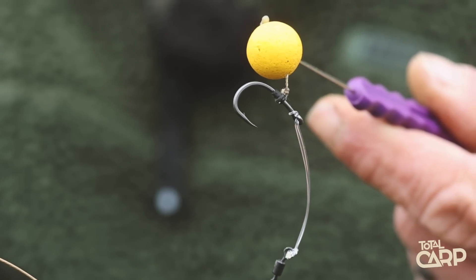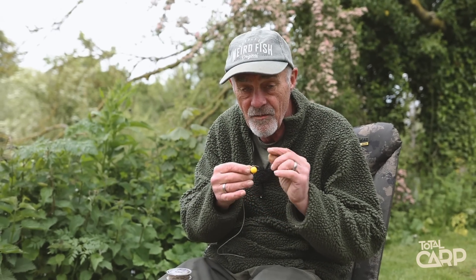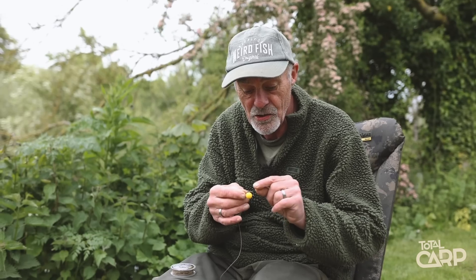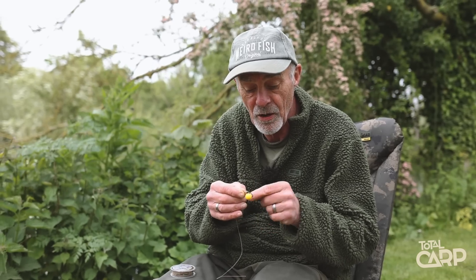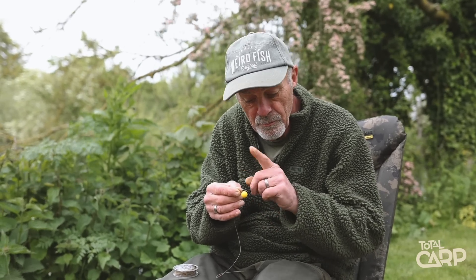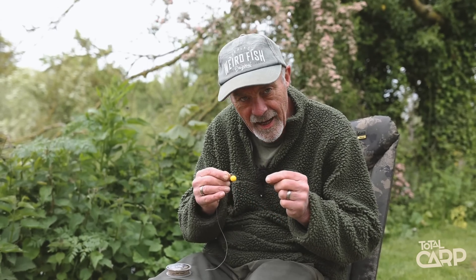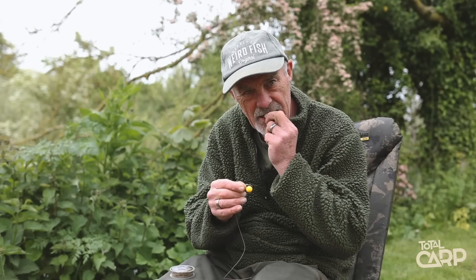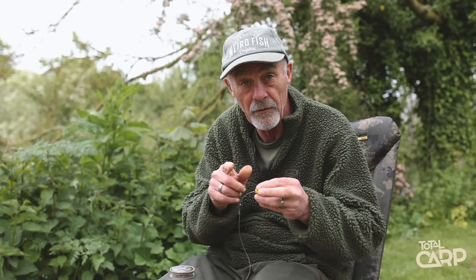The additional benefit of this is that if you haven't got a load already tied up to swap over, it's very simple to change the hook. If you just take your bead and your ring off, you can feed your hook link back through, pop the hook out, pop a new one on and just pull it down tight. As long as you use a hook with a big enough eye to get that loop back through — most chod hooks have got an extra large eye and you can just pop the loop back through over the end of the hook. Donk, straight back down.